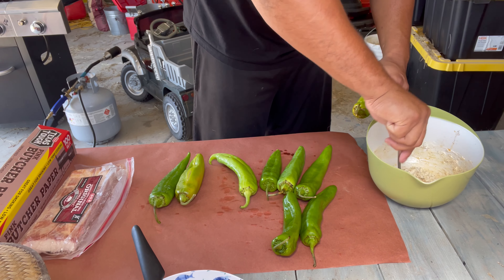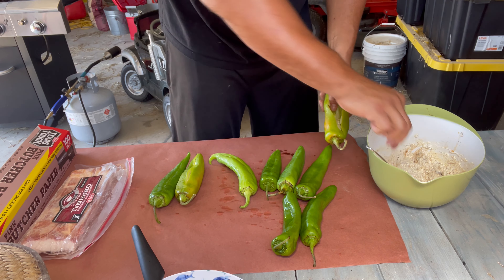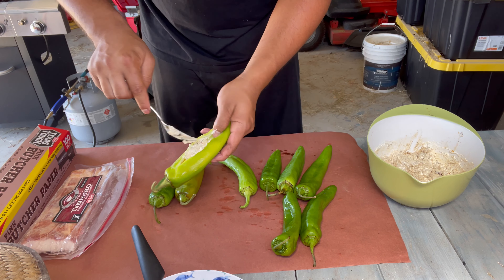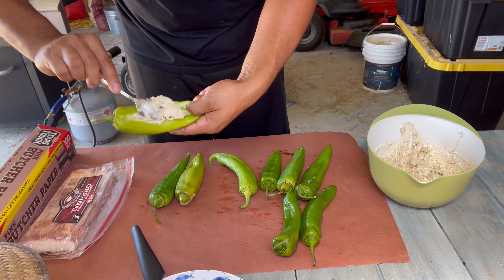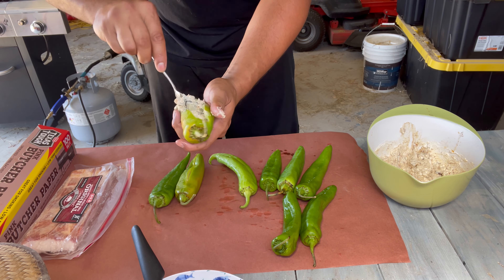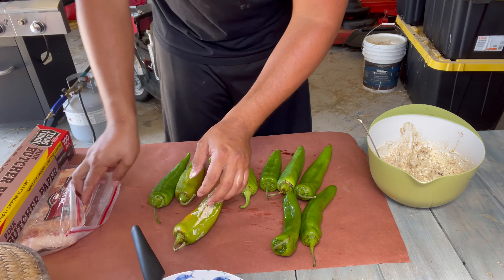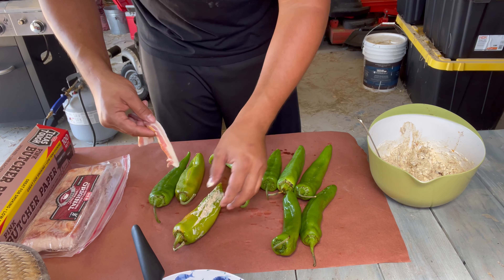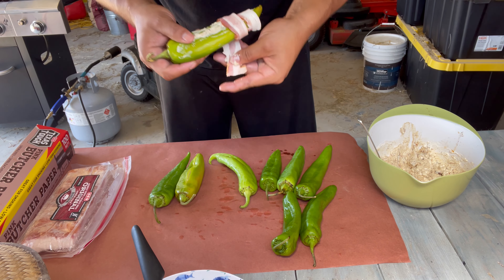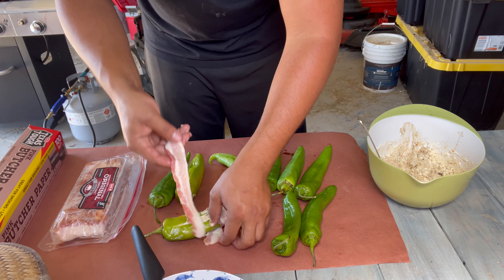I'm going to open it up. People might say why don't you de-seed it — a little heat won't hurt nobody. Put a little bit of cream cheese in here. With the cream cheese, you can also add some pulled pork, brisket, shrimp, whatever. Today I'm going to just keep it simple and then wrap it up in possibly two pieces of bacon — maybe three, we'll see.